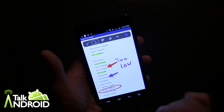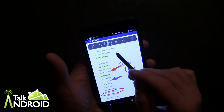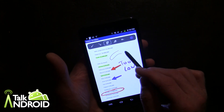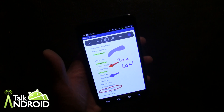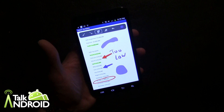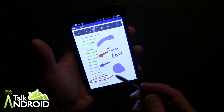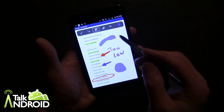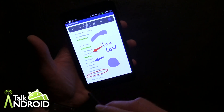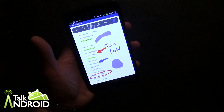I changed the color of the arrow, so we have a different color there. There's also basically freehand drawing — not really sure exactly what that is, but you can draw a freehand shape of some kind. This is really cool — probably one of the coolest apps right now for the Galaxy Note.